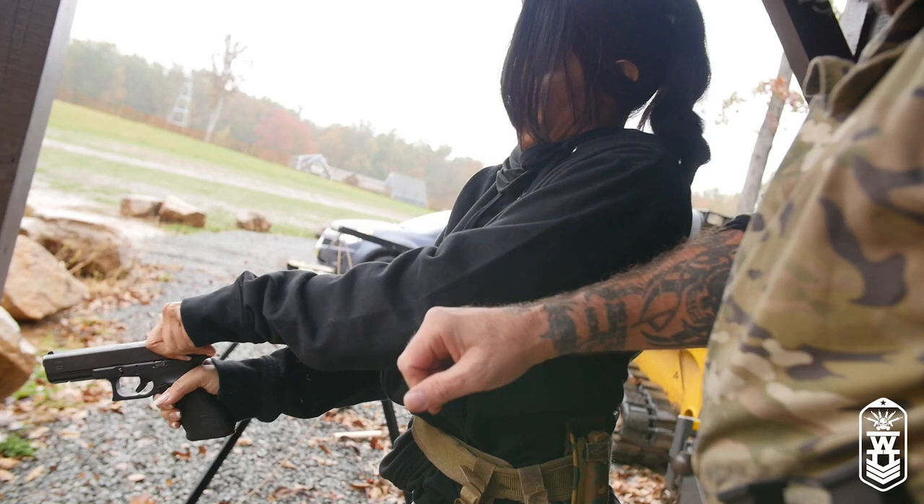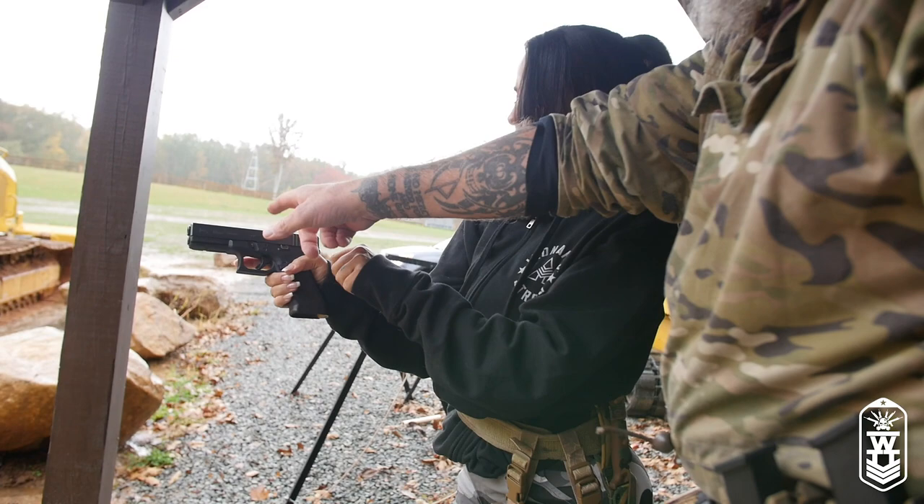Now you can turn the gun and pull that slide back. When you pull it back, make sure that you angle it down and look right in there to make sure that you see there's no bullet in that gun.